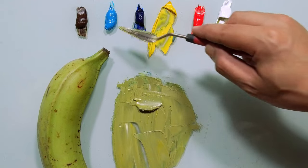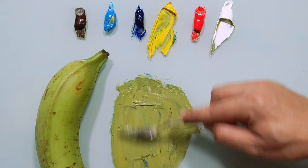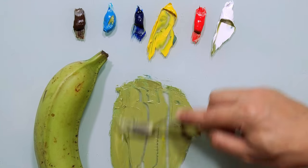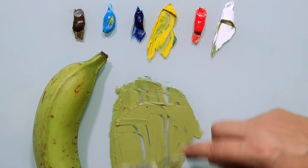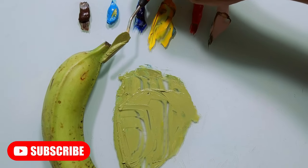And just a touch of this beautiful cerulean blue. You see, now it's very close to this area. Very close.